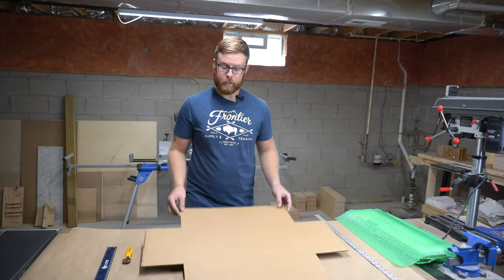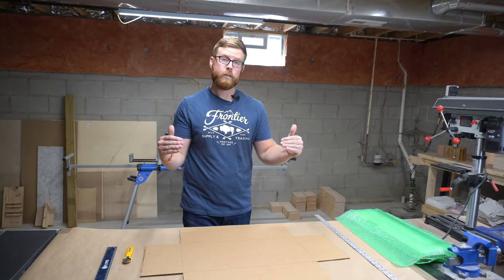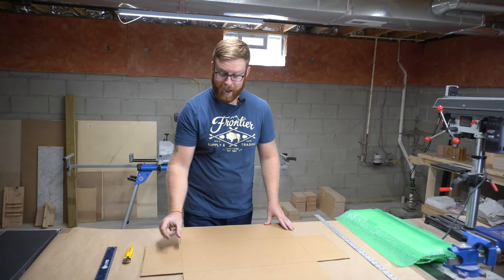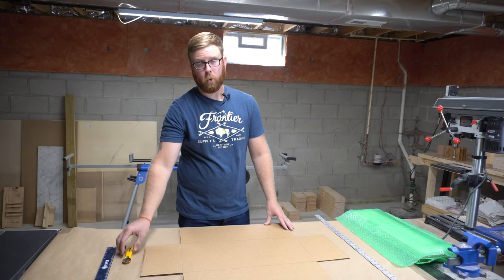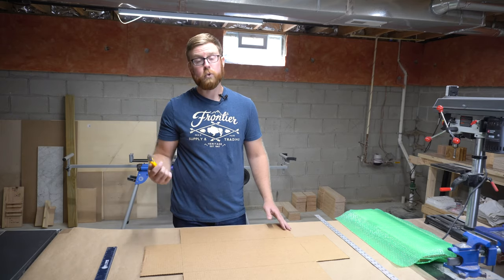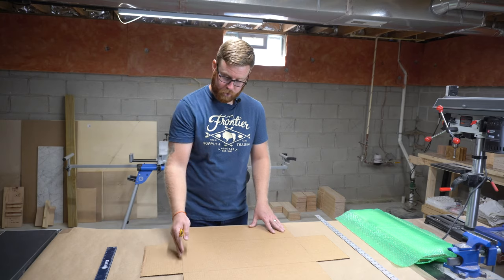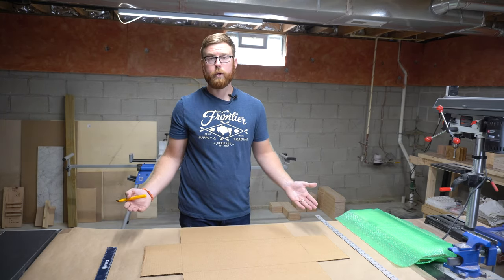Now that we have our template cut out, it's time to score the edges along the box where it will fold in on itself. Remember that the height of this box is two inches, so the gap along all of the edges will be two inches. I use a scoring tool to accomplish this, but if you don't have one you can use a box knife. Just make sure when you're scoring that you're not going all the way through — you obviously don't want to ruin your template.